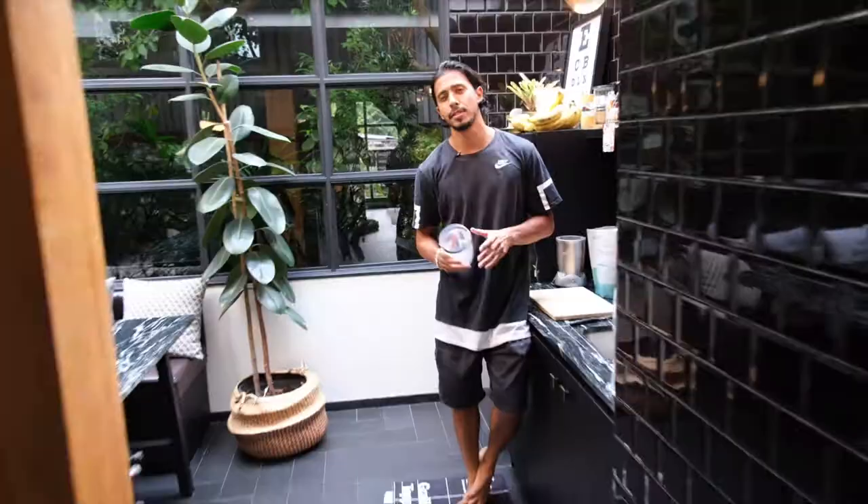Oh my god, that was good! So if you're looking for a good protein shake that's got no artificials, no sweeteners, no nonsense, no crap, then Honest Earth is the one.